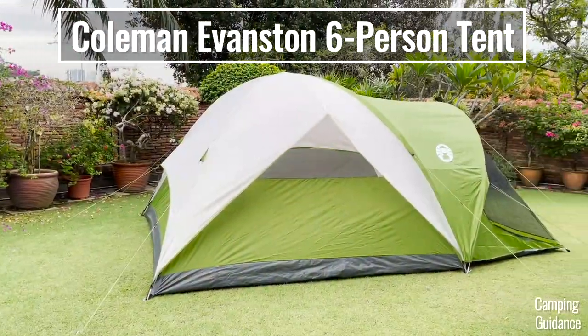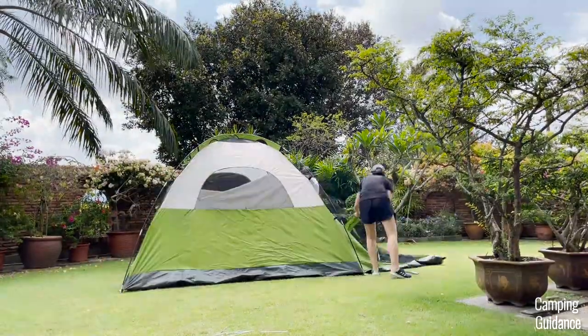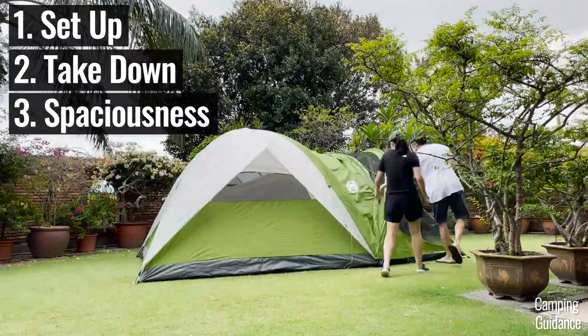In this video, we'll be testing this Coleman Evanston six-person tent for its ease of setup, takedown, spaciousness, comfort and more.